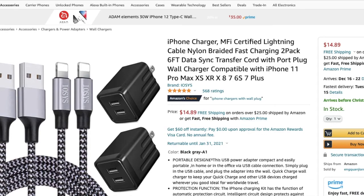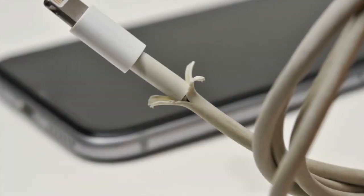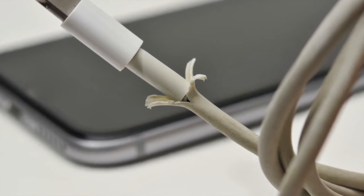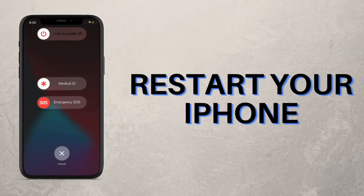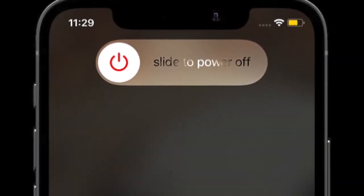The 'accessory may not be supported' error on the iOS device is also found to appear due to damage to the charging accessory. So you should ensure that the charging cable or the power adapter is in good condition to charge the iPhone.